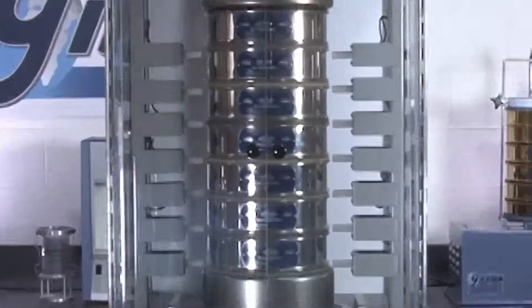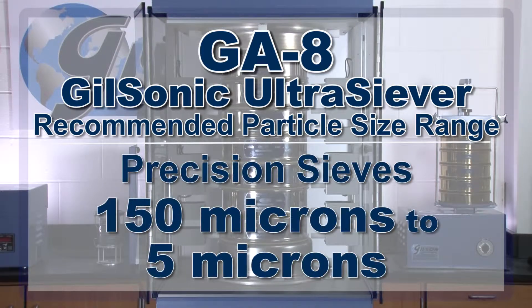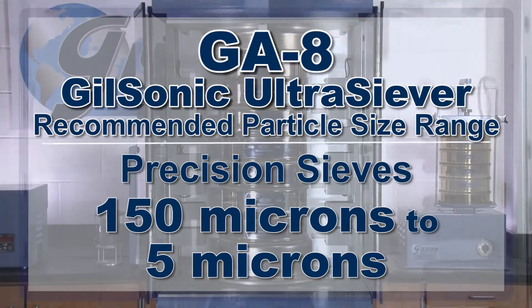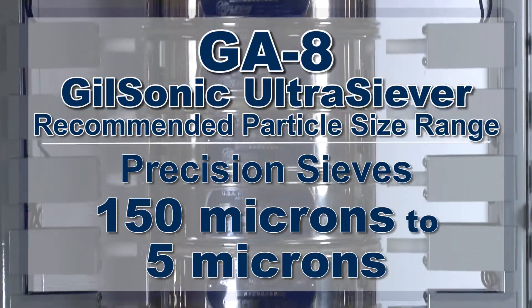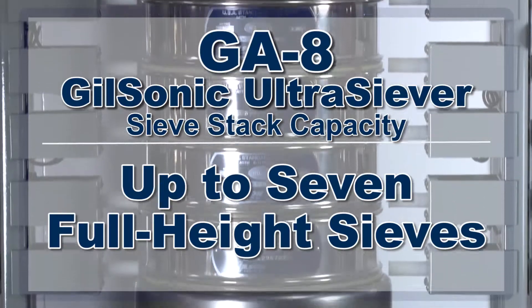With a recommended particle size range from one-quarter of an inch to number 635 with woven wire sieves, or 150 microns to 5 microns with precision electroform sieves, the GA8 will hold up to seven full-height ASTM 8-inch sieves.